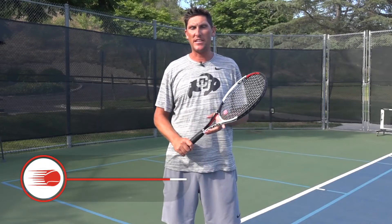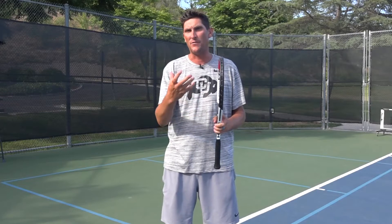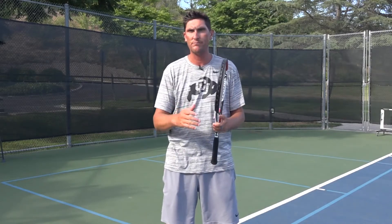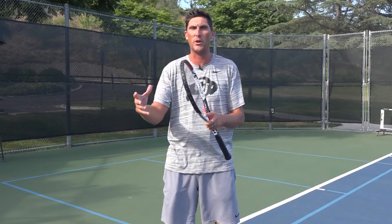Hey guys, Brady here with your daily tennis lesson. We're looking at forehand variations this week. Yesterday we looked at grips, today we're going to look at stances. A lot of you understand that if you ask me how to hit a great forehand, there are just too many variables — grip, stance, swing — to give you one answer. So that's why we want to break all these down this week to really give you a clear picture of how to hit great forehands.